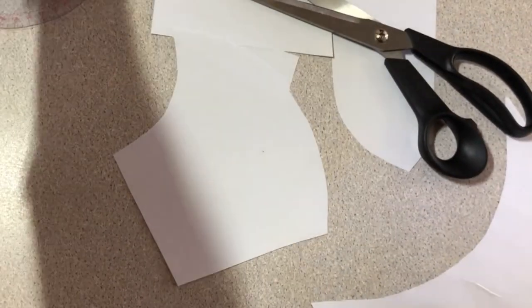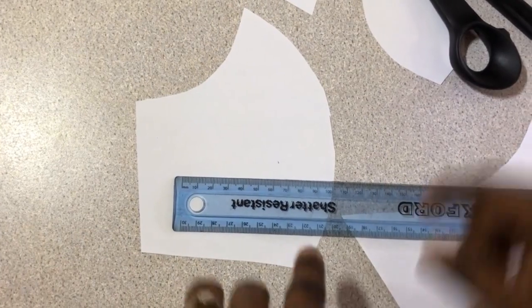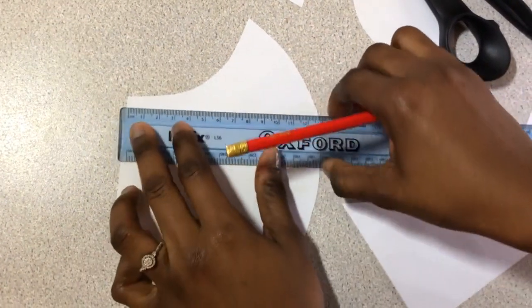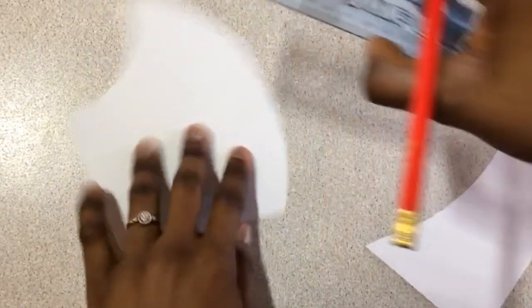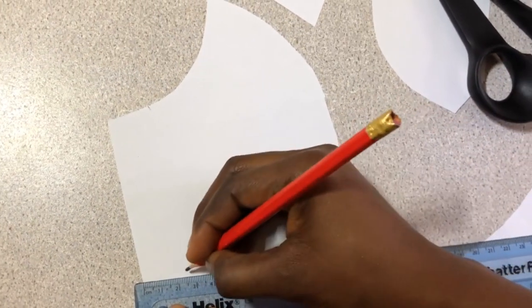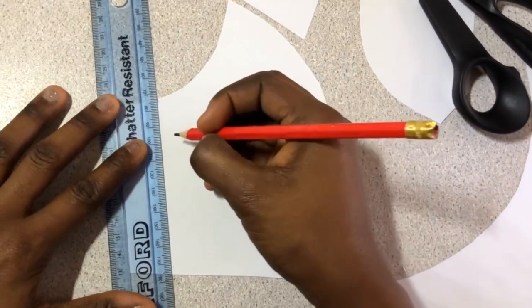This is the outer part — let's keep this aside. This is the inner part which is going to be our filter pocket. On this inner part, measure 2.5 centimeters inward, then 2.5 centimeters on the other side, and connect these two points.